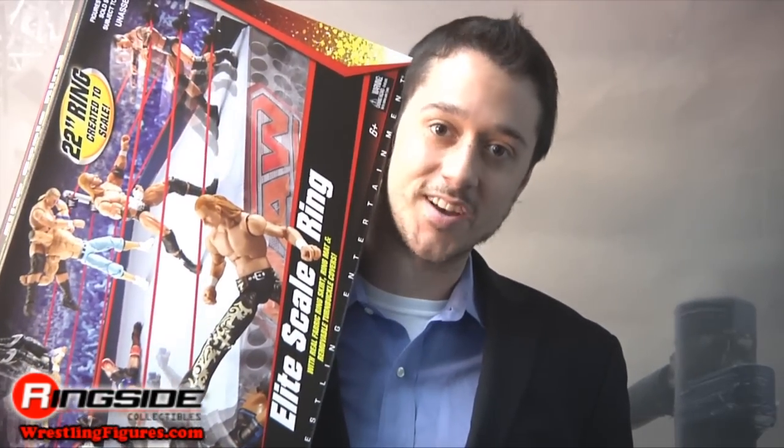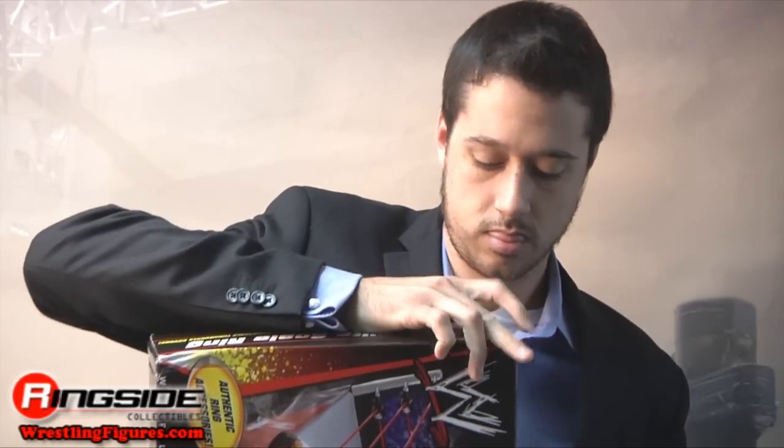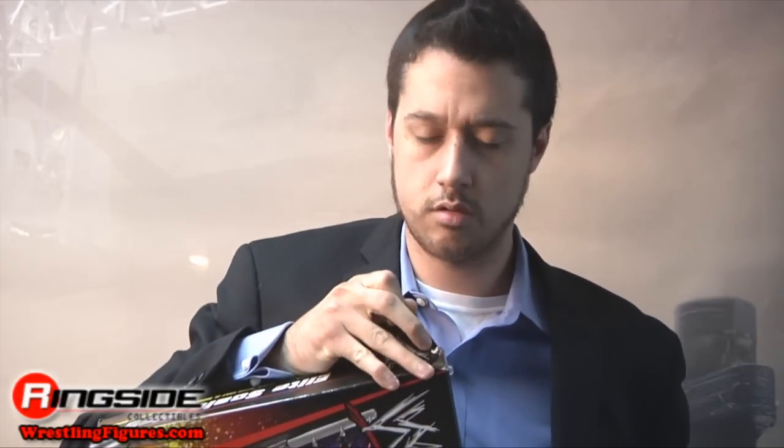Watch as I open this awesome playset you'll never get to use. You mean anyone can get these? Pretty much, yeah.